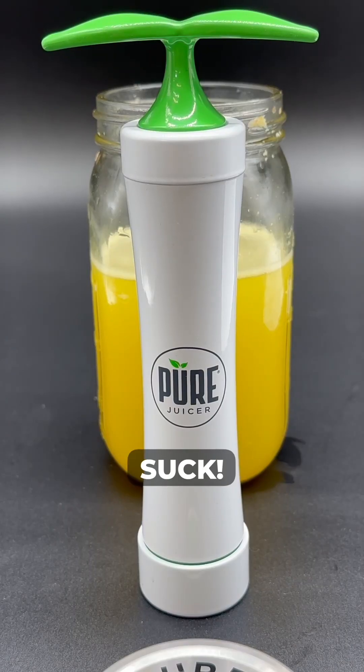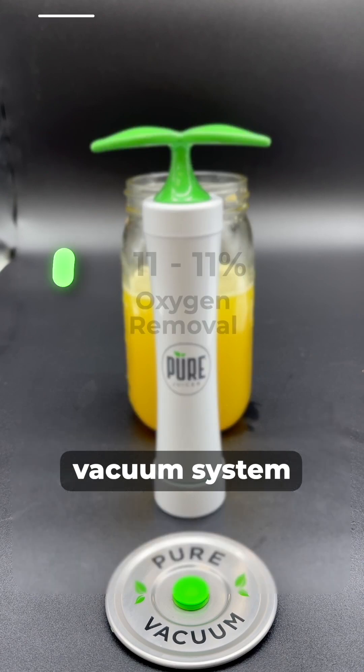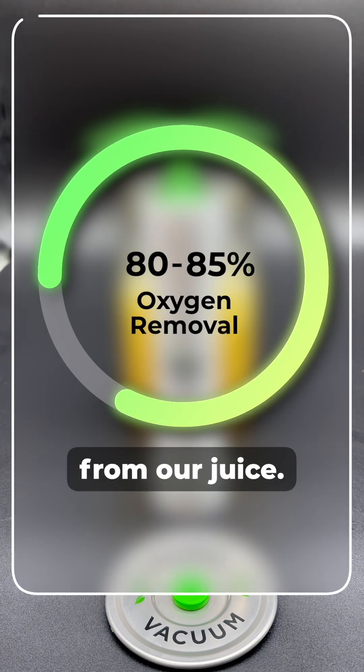Most pumps suck, but not enough. The Pure MVP vacuum system removes 80 to 85% of the oxygen from our juice.